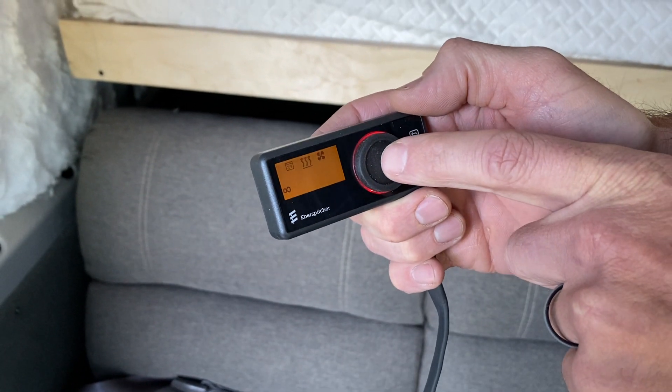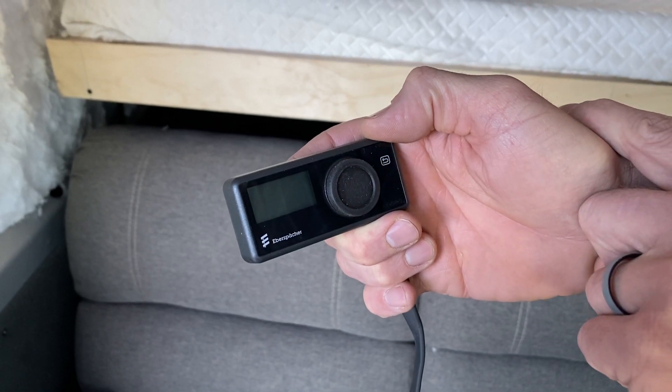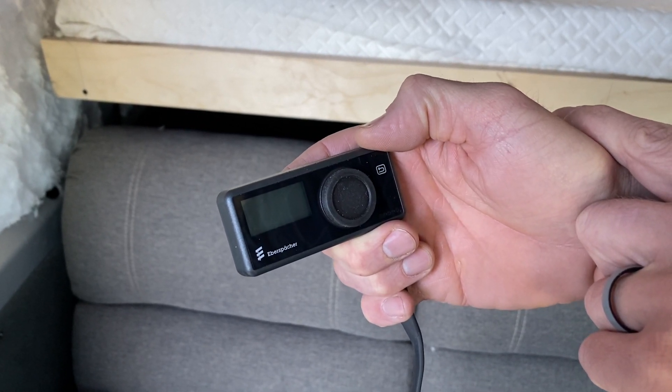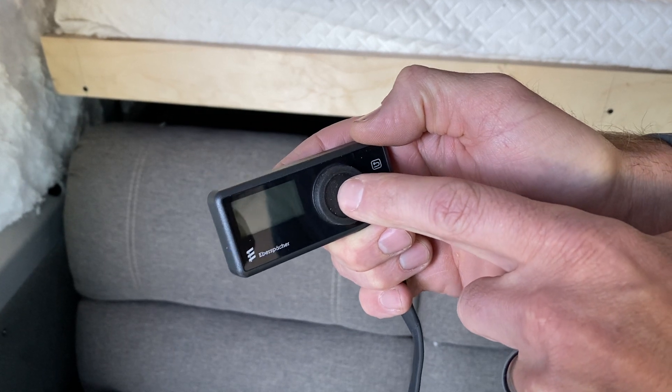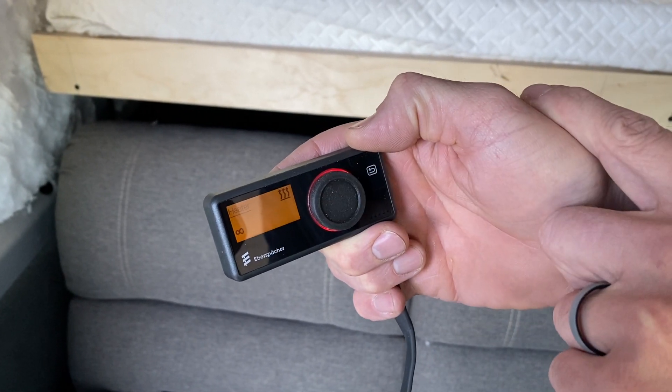To turn your heater off, you can simply long press the center of the dial, and you'll see that it'll turn the heater off. If you wanted to turn the heater back on to the last settings that you were using, you would long press the dial again, and it comes right back up to the last settings.